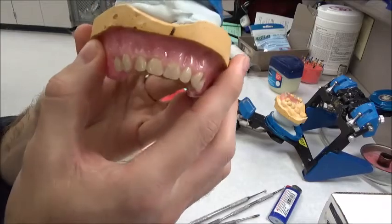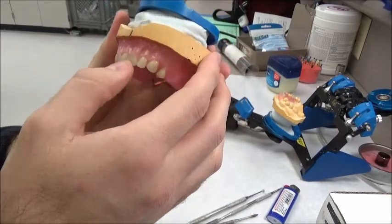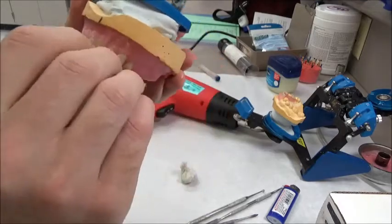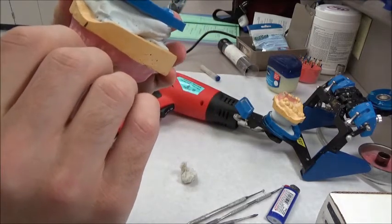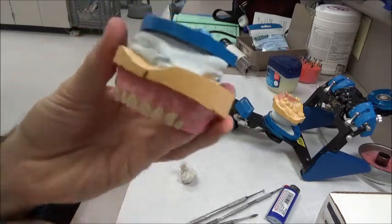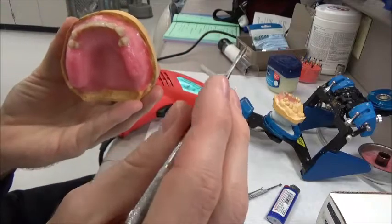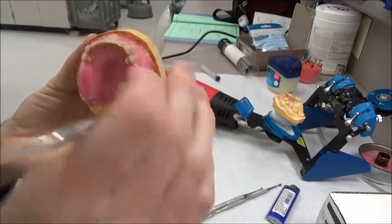I'll probably go in there, shape a little bit more, and then do it again. The only thing I see here is that it melted onto the tooth a little bit, but that's okay. You go back and you shape that up with your wax spatula, the number seven.